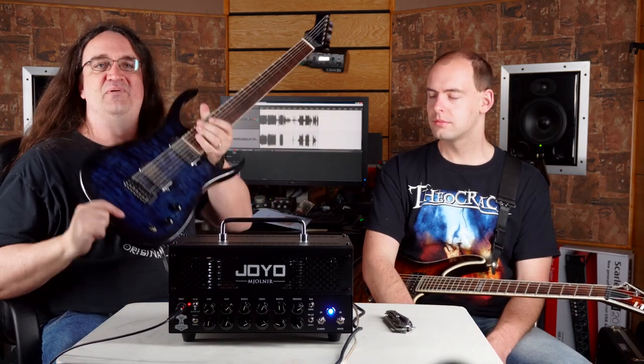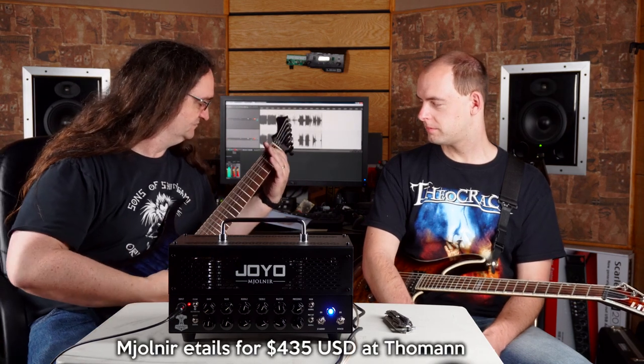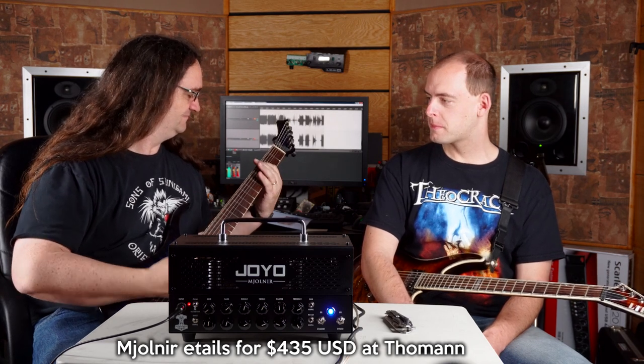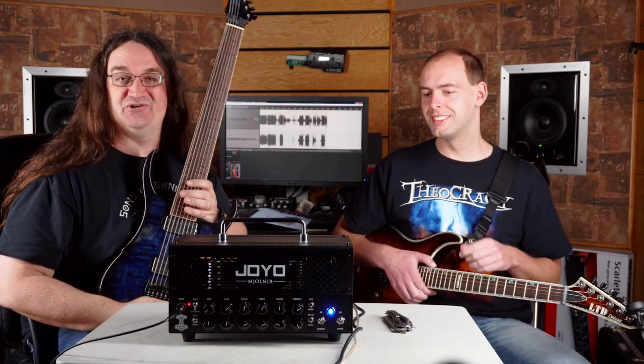So Brandon tried playing a little melody. I thought we'd pull out the Charvel seven-string and do a little seven-string stuff, because yeah, you've got to hear this — it's pretty snarly. That's pretty wicked. For a dual metal tone, that's freaking sweet.